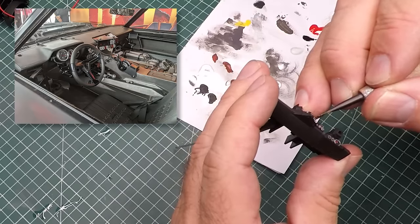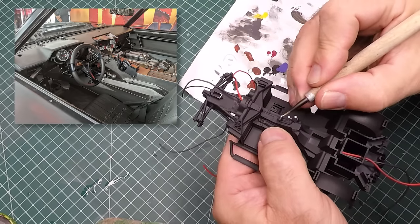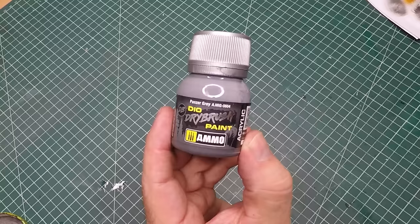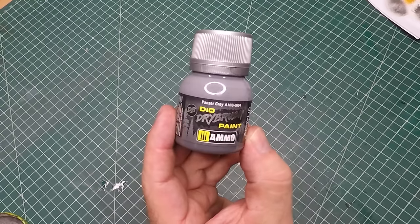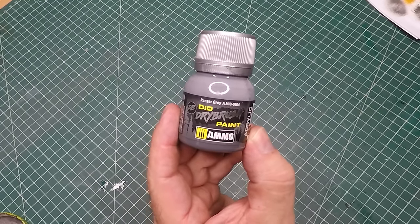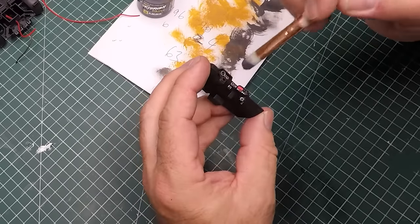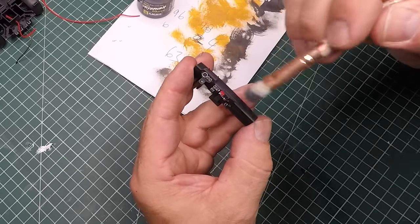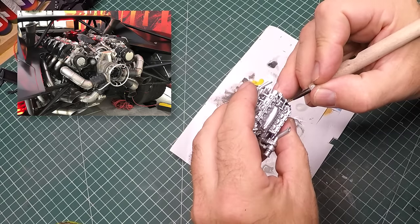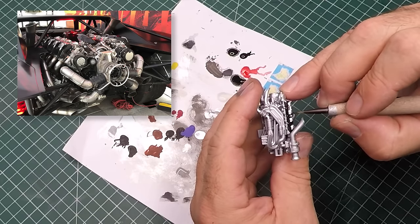I did find some pretty cool interior shots of the Batmobile and noticed there were a few details left out of the model kit, specifically on the passenger side. I'm using some Panzer Grave from Ammo — a dry-brushing paint that's very thick — to bring out all the detail in the interior. Then the next step was to start detailing the engine; I was lucky to find some amazing images of the engine and that gave me a lot of reference on how to paint it.